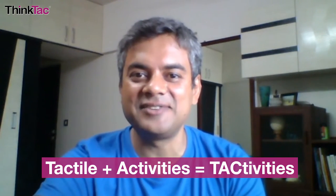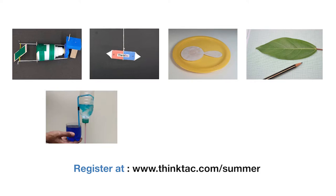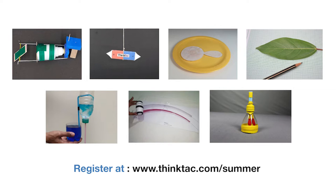The tactivities — as we call them, derived from the words tactile and activities — have been curated and created keeping in mind the curriculum of the child as well as the overall fun element for each activity. We have a series of seven activities planned for each grade, which will be completed over a 10-day period.